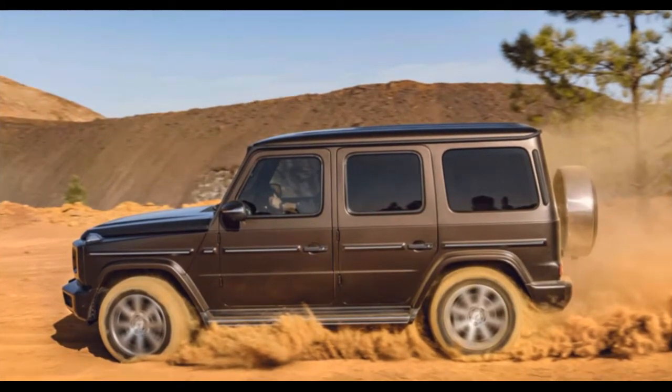The German automaker says to expect the 2019 G-Class in showrooms before the end of the year. Production remains at the Magna Steyr assembly plant in Graz, Austria.